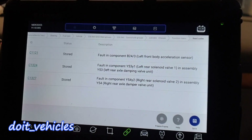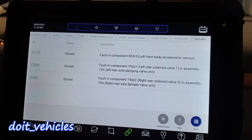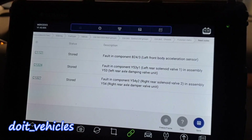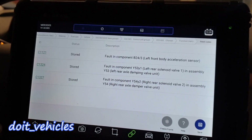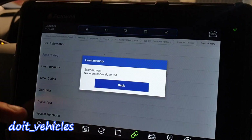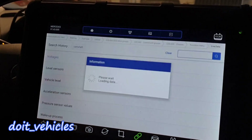Now let's see a couple of things on the scan tool. We've got 3 codes. One is for the acceleration sensor. The second one is for the damping valve unit, which is attached to the strut. And the third one is again for the damper valve unit. Event memory — this is mostly for the engine codes.